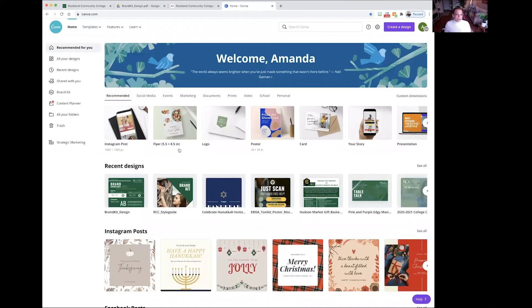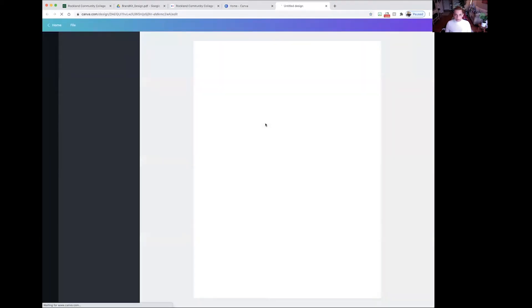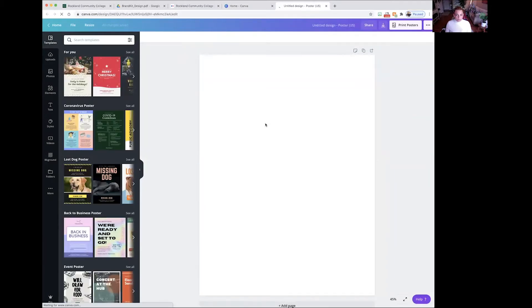The first thing you're going to do is look at the top navigation. It has a few things: Instagram posts, flyers, and social media options. Today we're making a poster, but if you'll notice, the default is an 18 by 24 poster — that's going to be the incorrect size. A poster at RCC is 24 by 36. So we're going to click that poster option, and then we're going to resize it.